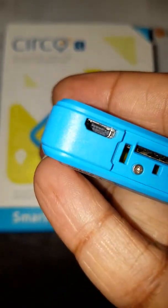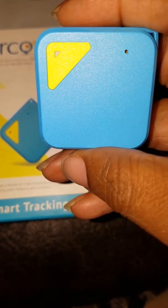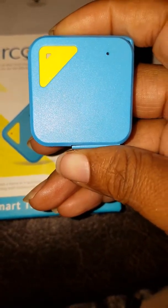This part right here is where you put your SIM card in. This light right here is very important because it gives you the status of what's going on with your tracker — whether it's low, high — and I'll show you the color chart in a second.